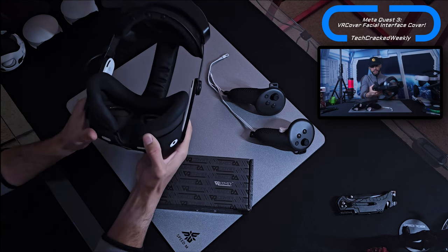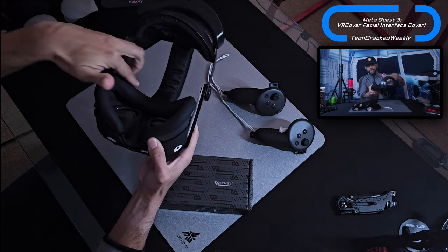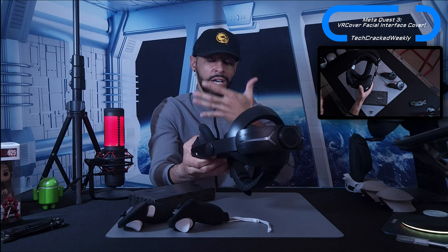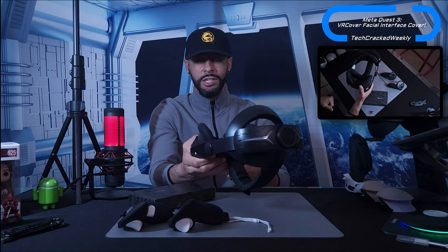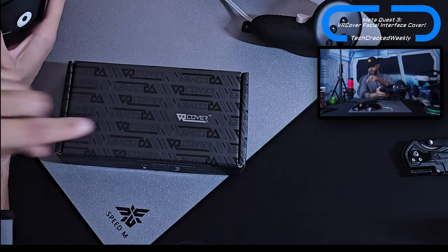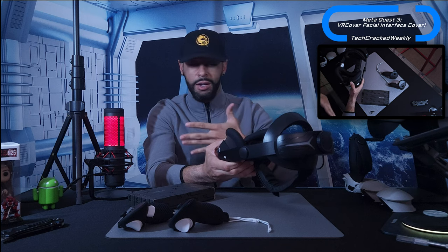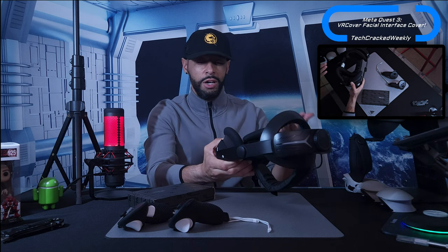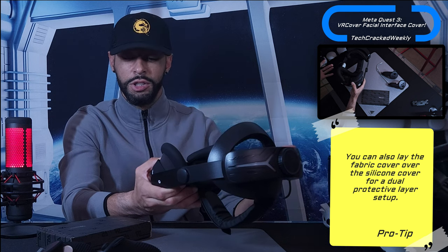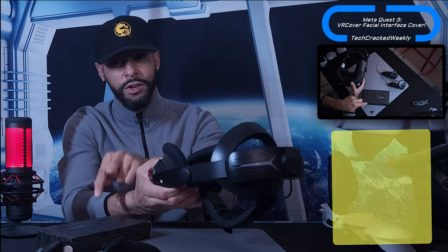The facial interface is the portion that sits directly on your face. You can see I have a silicone cover over the foam on the facial interface. There are two options — silicone, which I have here, and the fabric type that VR Cover is offering. What you choose depends on your comfort; some people might find silicone irritating or may be allergic, so a fabric cover could be the better option.